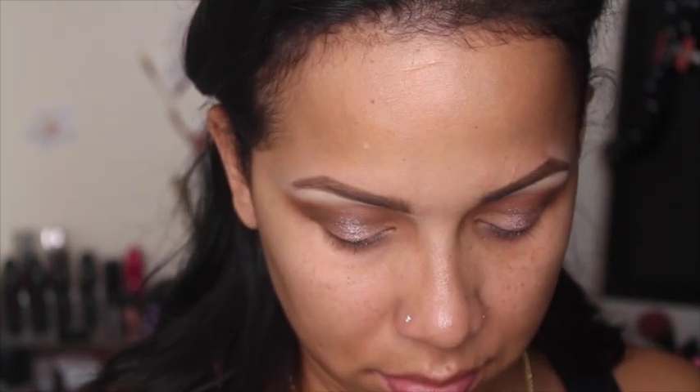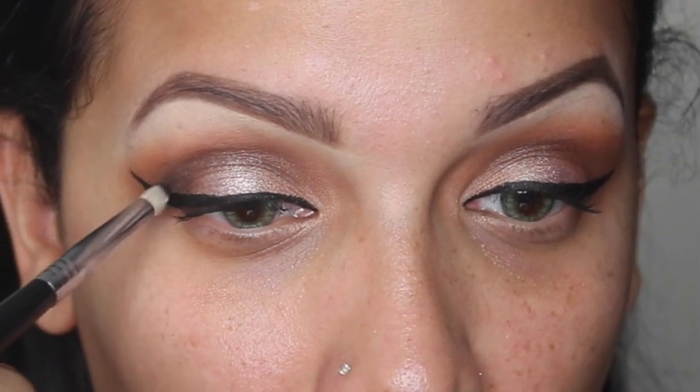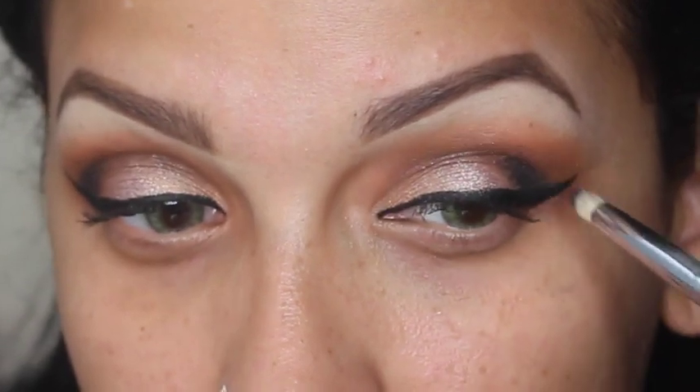I'm gonna take a little bit more of that NARS color and place it right above here. Then I'm gonna take this black and deepen the edge right at the outer corner. Then with a fluffy brush, I'll just blend that out.